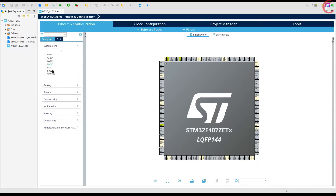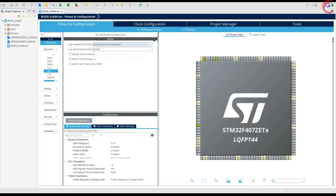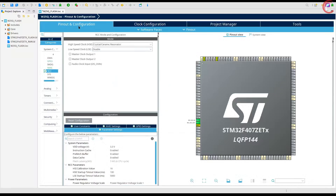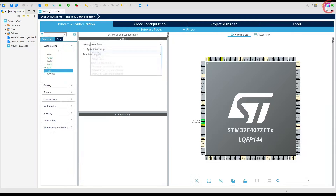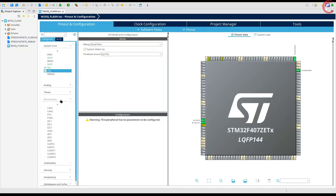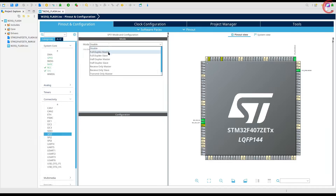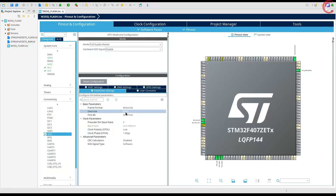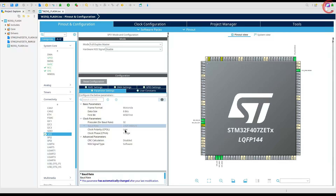Let's set the clock first. I am enabling the external crystal for the clock. The board has an 8 MHz crystal and we will run the system at the maximum 168 MHz. Enable the serial wire debug and let's set the SysTick for the time base. Now we will enable the SPI1 in full duplex master mode. The data size must be 8 bits as we read or write the data in bytes. The data should be transferred MSB first. Let's set the prescaler such that the baud rate is around 2.5 megabits per second.